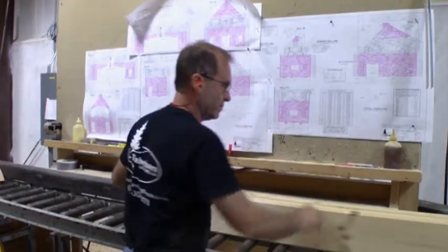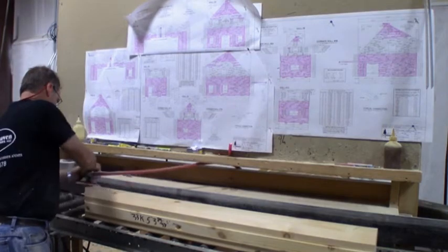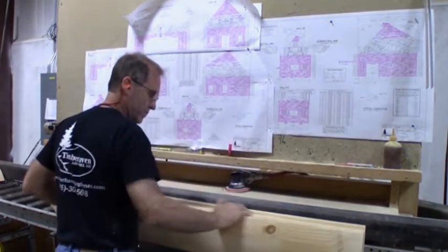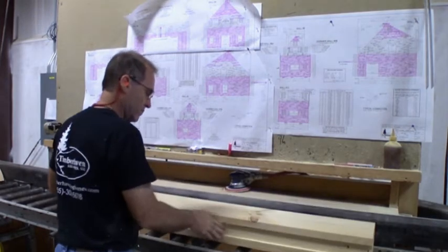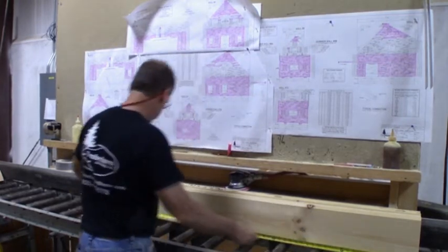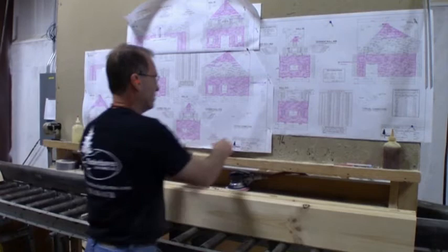Next, the final quality control inspection is performed. Logs are thoroughly assessed for any minor imperfections, and if present, these blemishes are removed with an orbital sander. This process ensures that all logs meet our high quality standards. A triple check of the log length is also verified at this point, and the pre-cut sheets are again highlighted to account for each and every log.